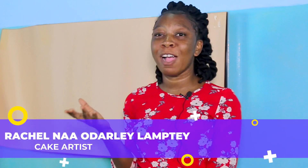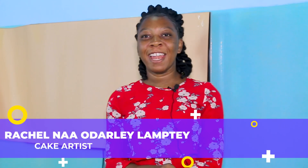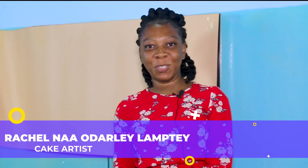Welcome to the first episode of Do You Think You Can Bake? My name is Rahul Naodale Lampe and I'm a cake artist. In today's episode, I'm going to walk you through the tricks and tips of how to make a buttercream cake. Stay tuned.